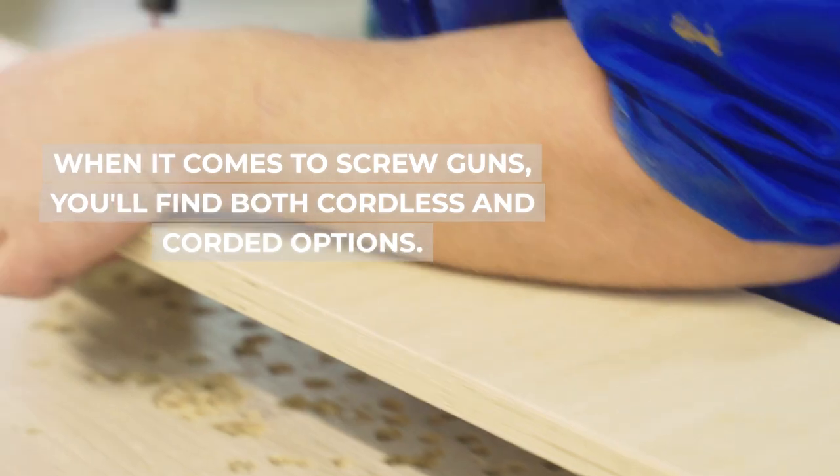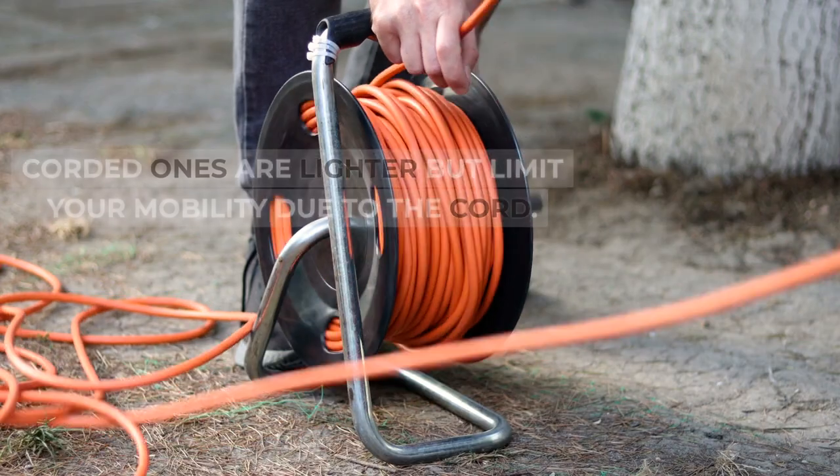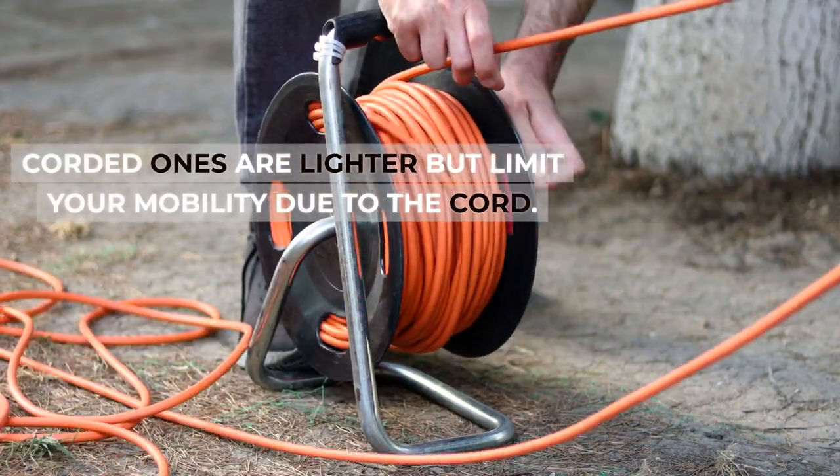When it comes to screw guns, you'll find both cordless and corded options. Cordless screw guns offer portability but consider battery weight. Corded ones are lighter but limit your mobility due to the cord.